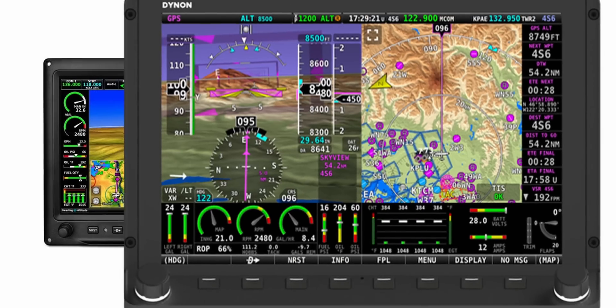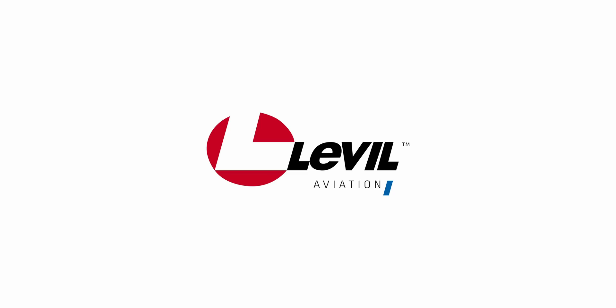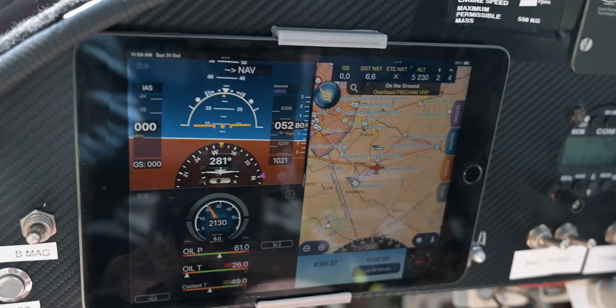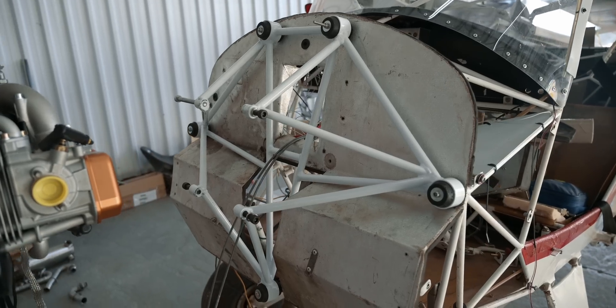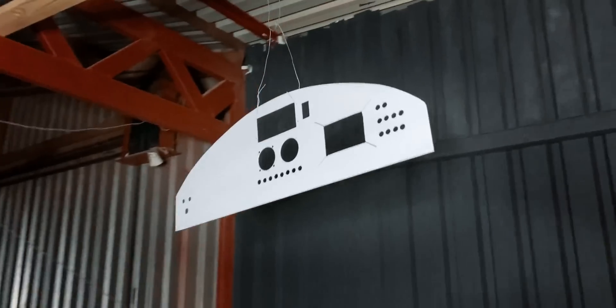We were looking at all the different options, especially the more affordable ones, when Level Aviation reached out to us to test their iLevel 3 AW unit. We realized that this perfectly fits our Mini-Me project goal of modern and affordable, while keeping the weight down. So while the engine mount was being built, we removed all the old wiring and hoses, and made a new instrument panel.